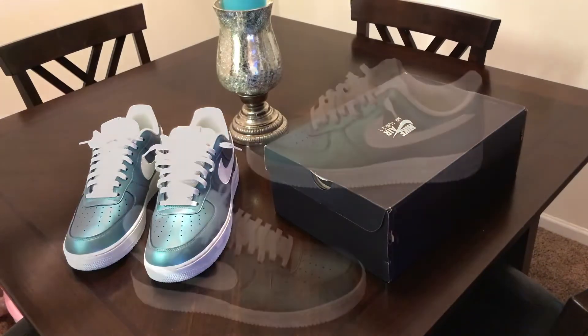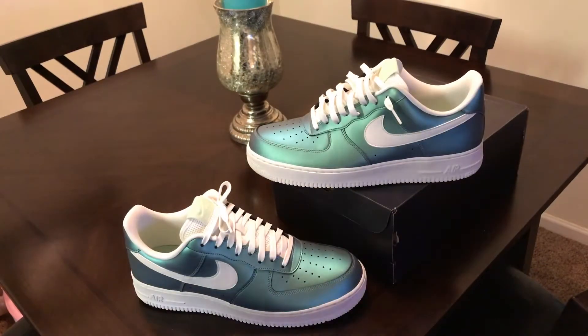I feel like that's a unique color, but thank you, thank you, thank you Nike for that. And that's about it, man — let's jump into this on foot.